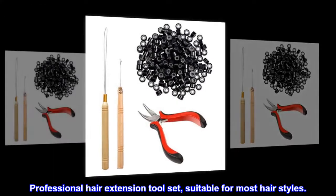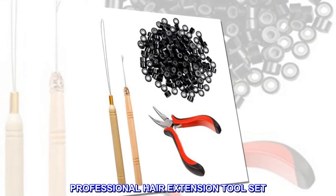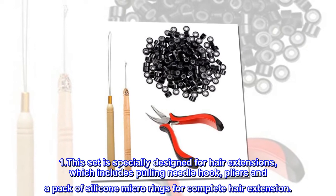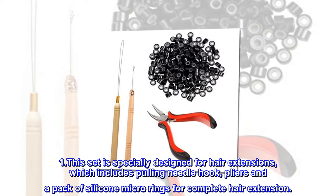Professional hair extension tool set, suitable for most hairstyles. This set is specially designed for hair extensions, which includes pulling needle hook, pliers and a pack of silicone micro rings for complete hair extension.